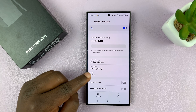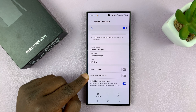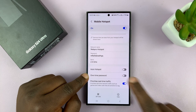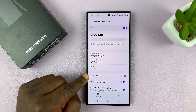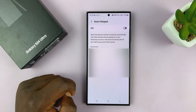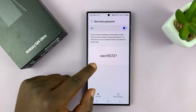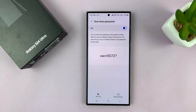This one will always work. If you want to share that one-time password with someone, you have the option for one-time password and you can turn that on. It's going to restart the mobile hotspot, and if you tap on one-time password, you can actually see what that one-time password is.